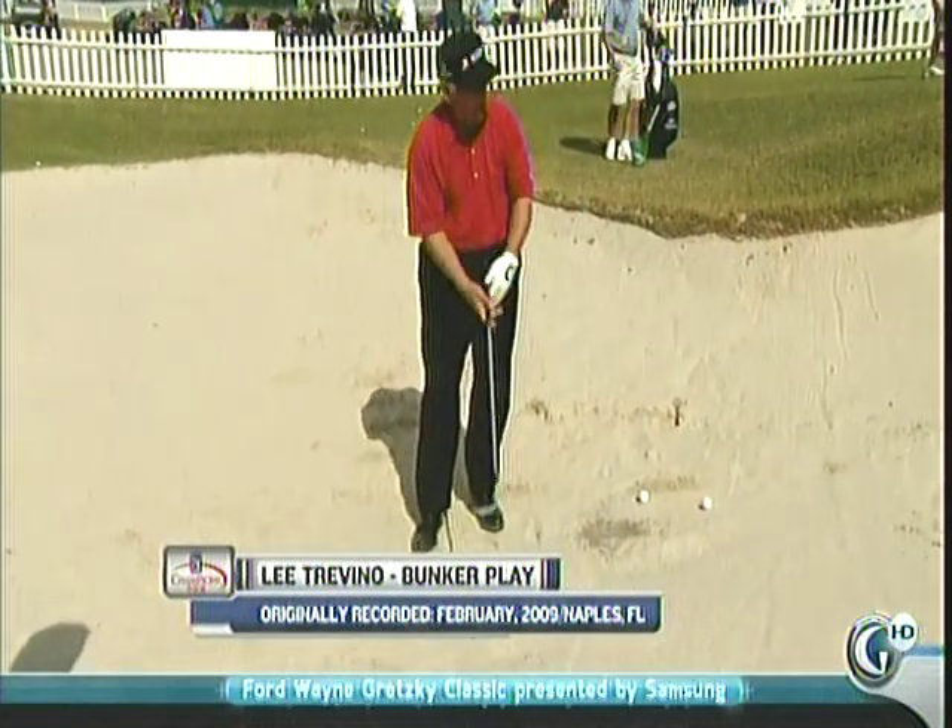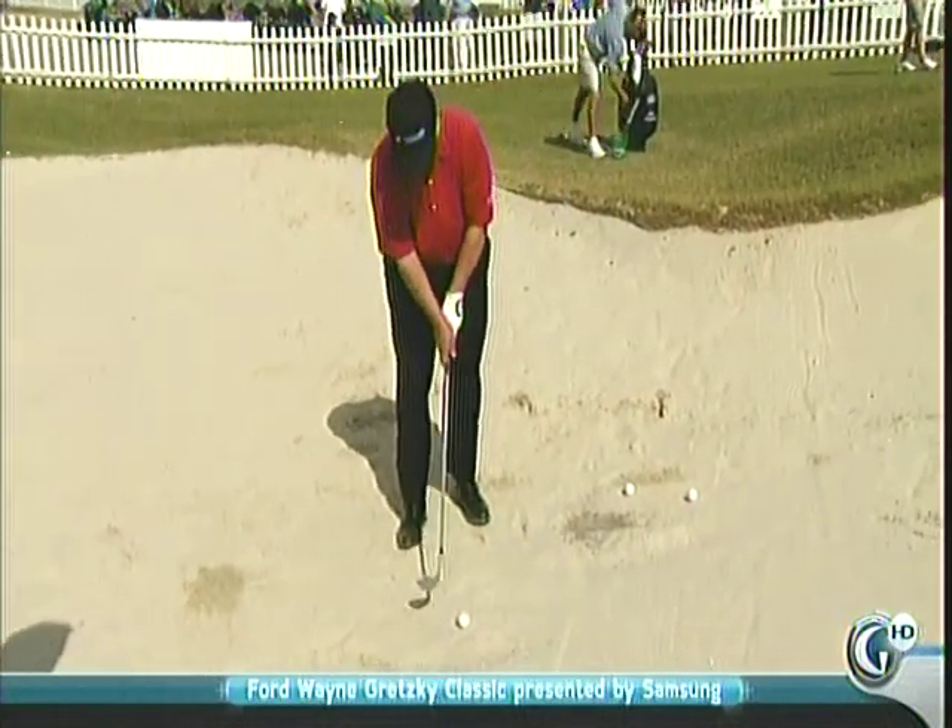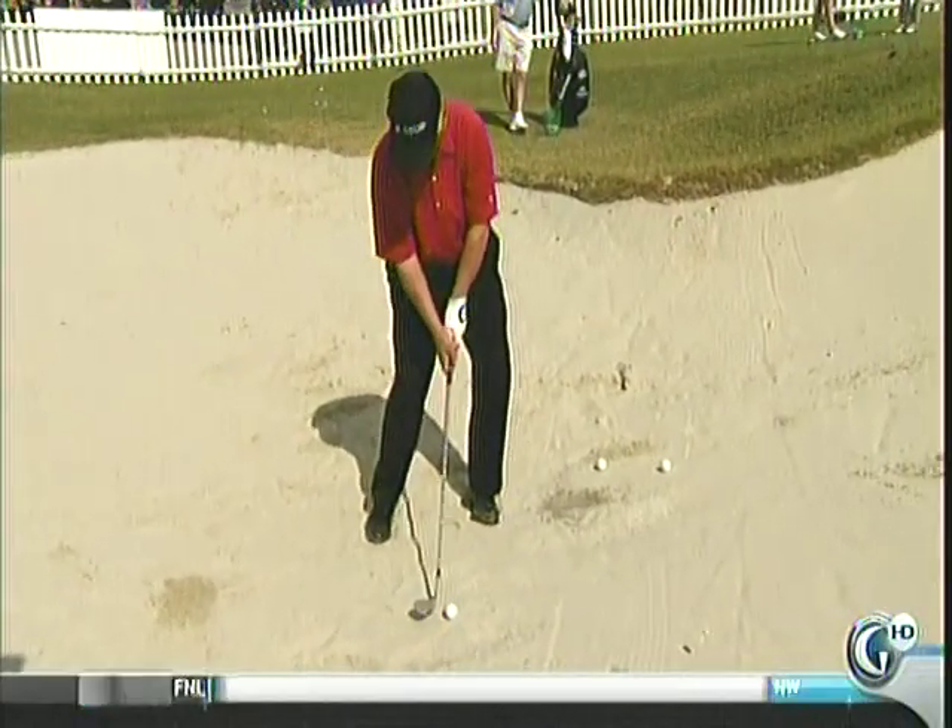We don't want this because you're going to — we want a weaker grip. We want it up here, and you put it back. Now, that's as simple as it can get.